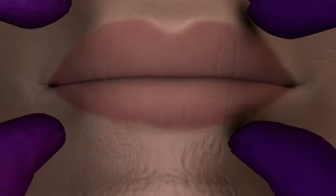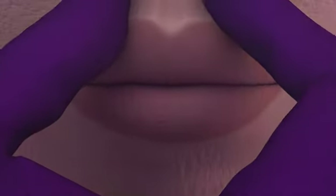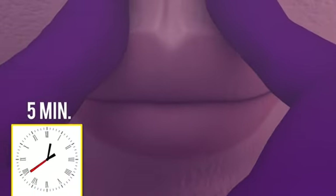Remove any excess Soft Reliner Tough. Pull the cheeks very gently to mold the borders and suction any excess saliva. Let the denture sit for five minutes intraorally.